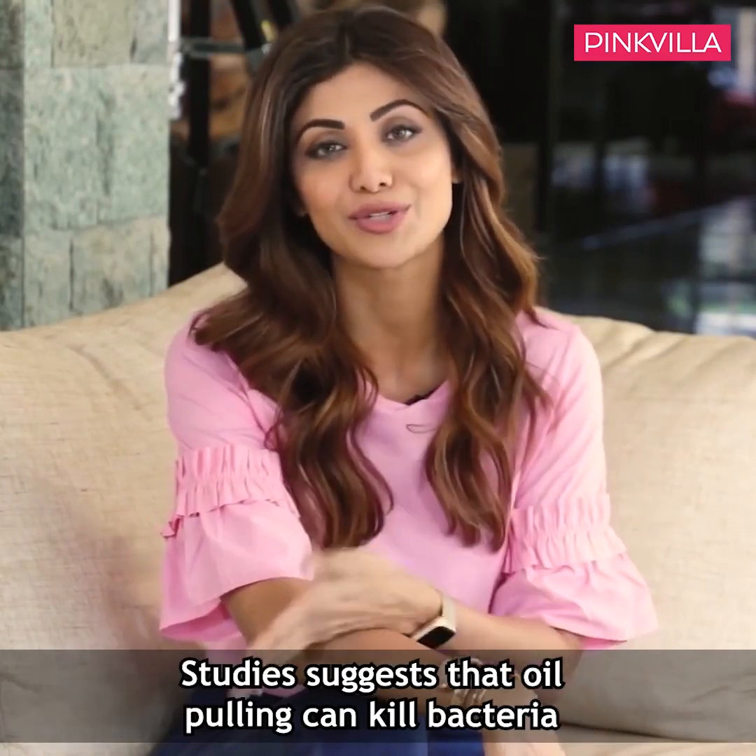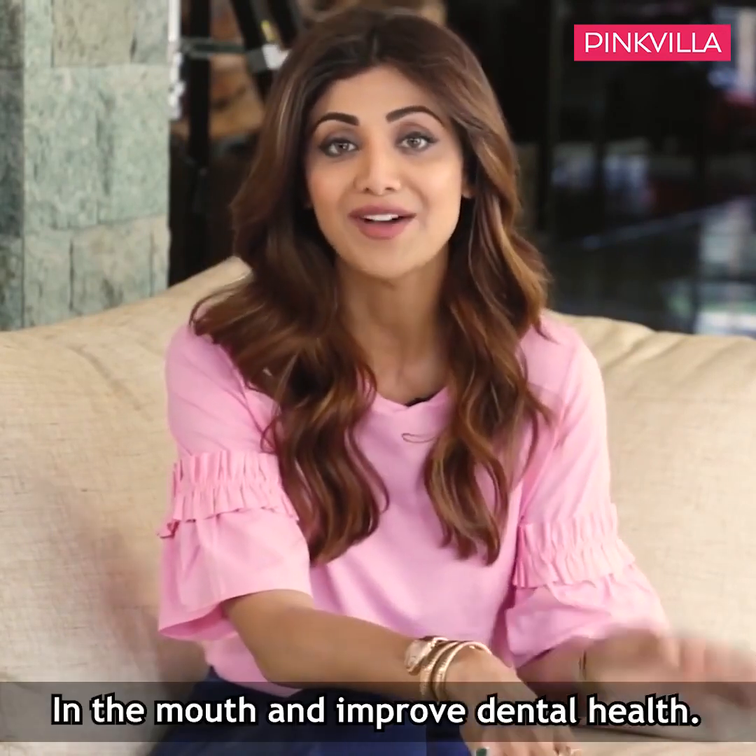I do this for like a good 7 to 10 minutes. They say you should do it for 20 minutes, but with our fast paced lives, if I get in like 10 minutes, I'm like yay!